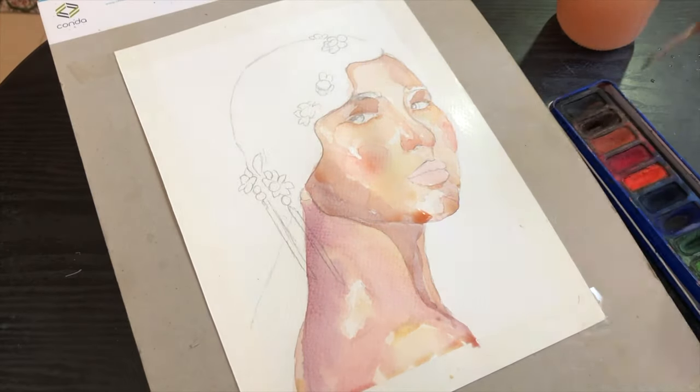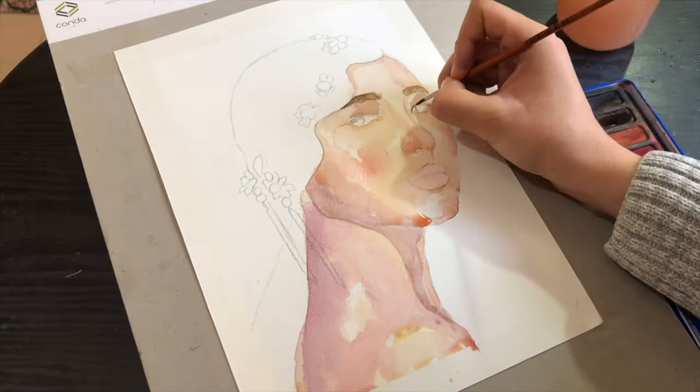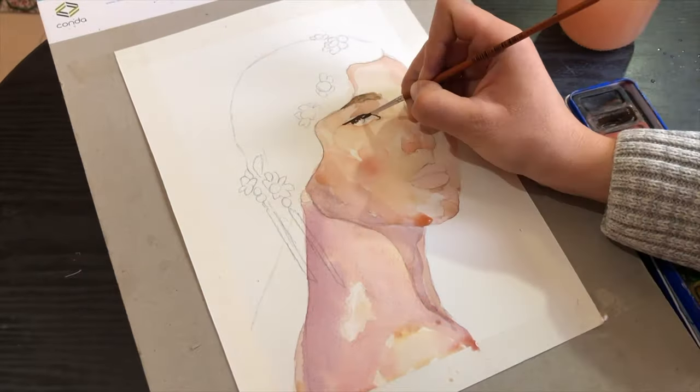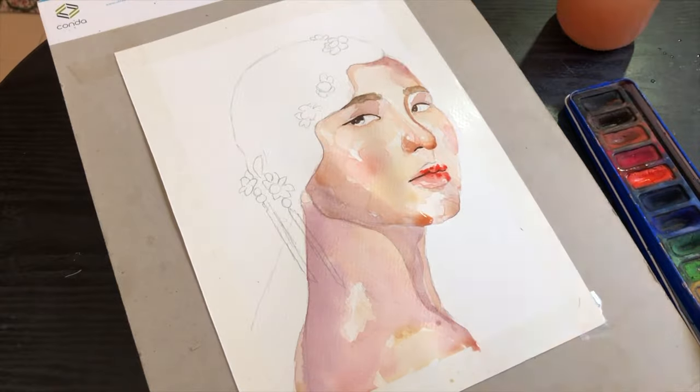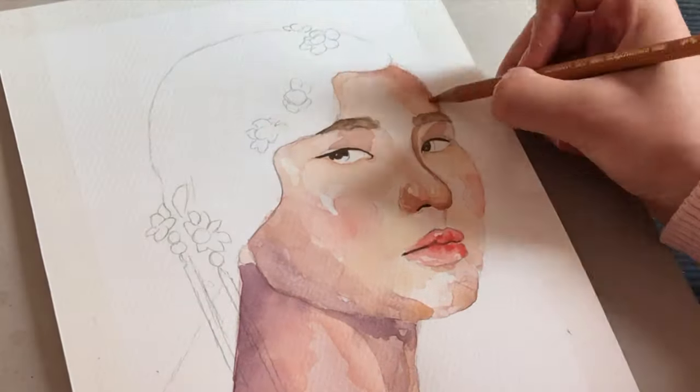But sometimes I like to keep some areas white — it only depends on my mood and the style that I'm going for. Then I keep adding shadows and trying to build values for the portrait in each layer.